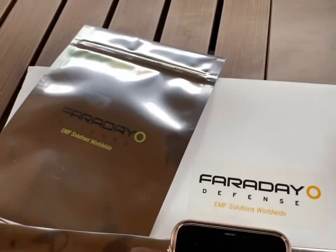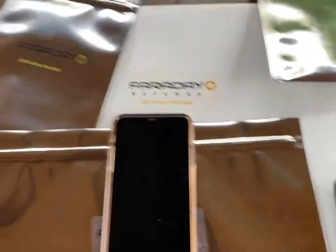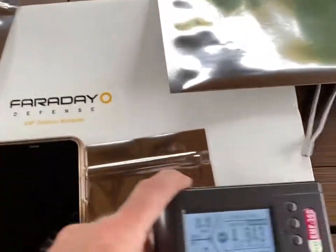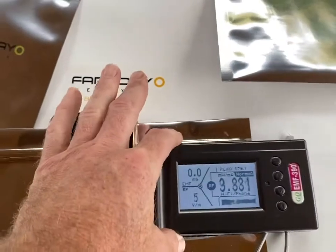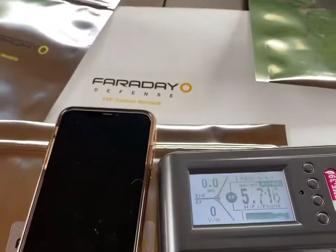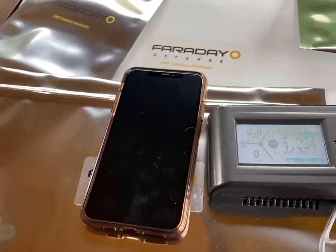Faraday bags come in a pack, and they recommend nesting, which is what I already do anyway with my Faraday cages. We're going to use the cell phone as an example today, and I've got an EMF 390 tester that we'll use, which should give some credibility to the test. We'll also do a cell call test.